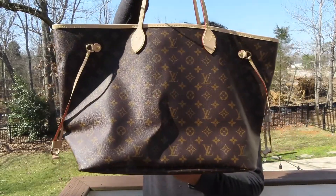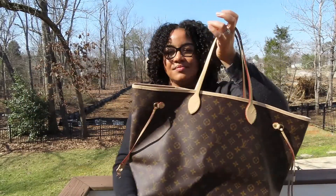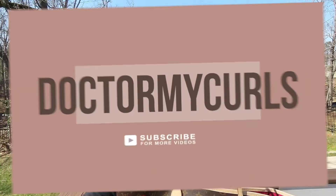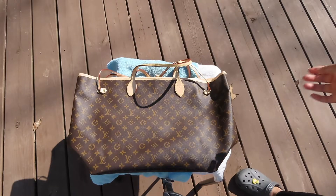Hey y'all, today's video is going to be showing how I protect and treat the Vachetta on my Louis Vuitton Neverfull totes, so please stay tuned if you're interested. All right, let's get into it.